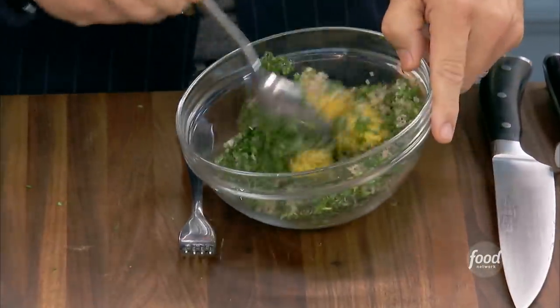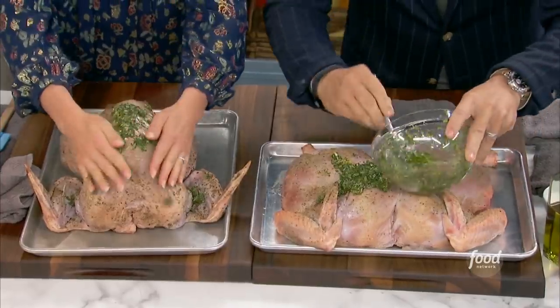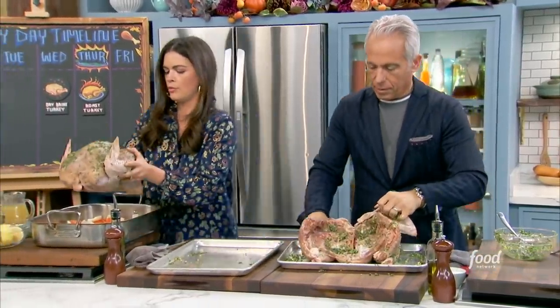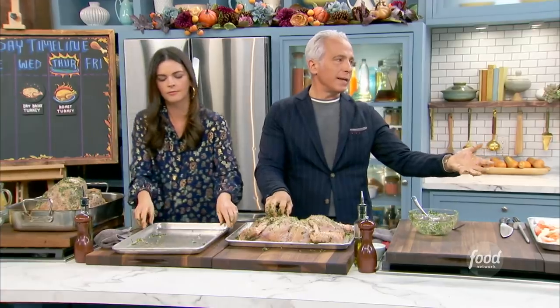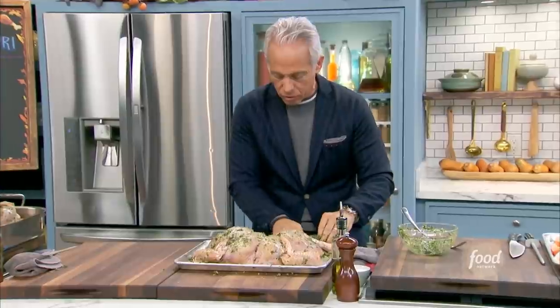These birds are at room temperature — very important, for at least an hour. We're gonna give both a nice bath of these beautiful herbs in olive oil. Katie's putting hers in the roasting pan. In the roasting pan I have carrots, onions, and some fennel — not a specific recipe, just vegetables to create nice juice and have the bird sit on top so it doesn't roast on the bottom. It's a natural rack, and when they caramelize they get incredibly flavorful.